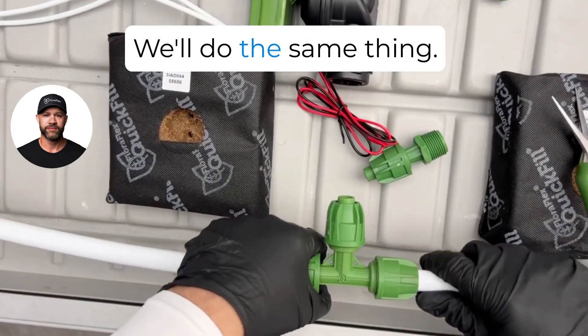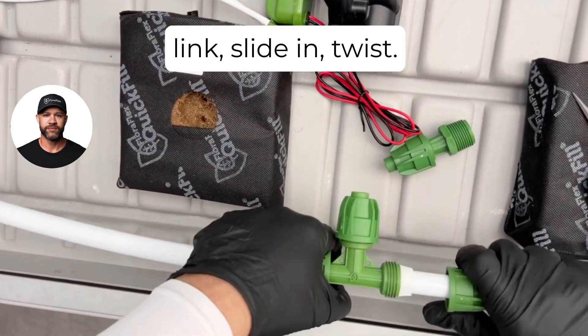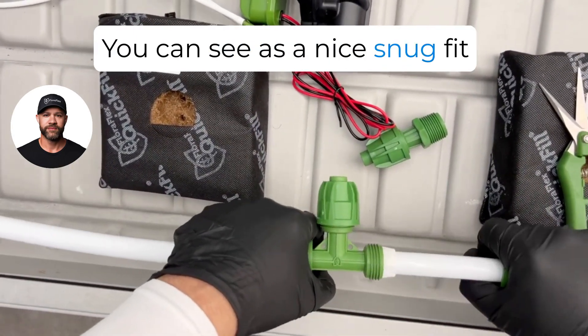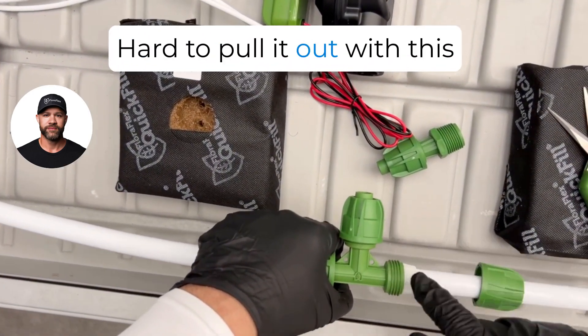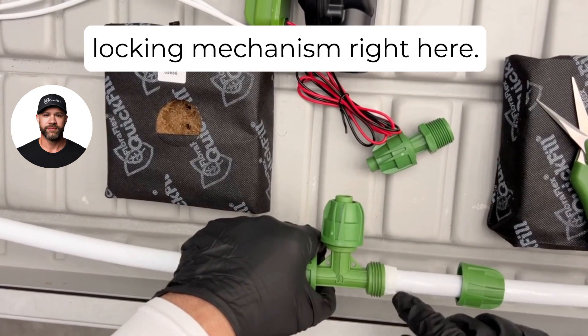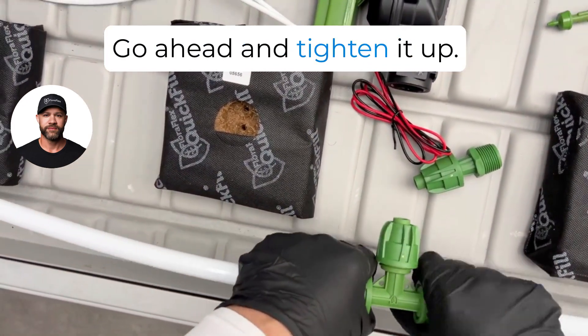On the outlet side we'll do the same thing, connecting a four-foot pop pro link. Slide in, twist — you can see it has a nice snug fit. If you try to pull it, you have to pull really hard to pull it out. With this locking mechanism, go ahead and tighten it up.